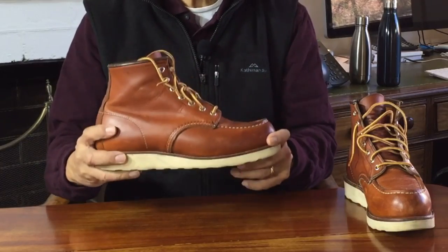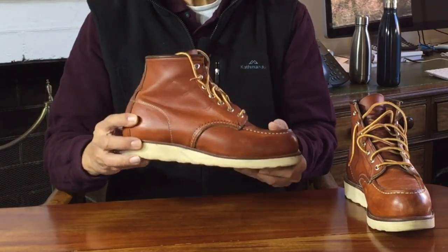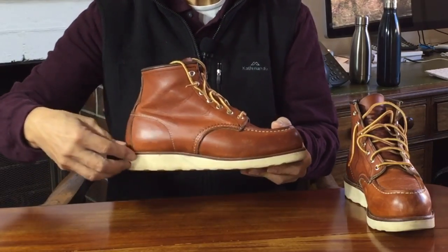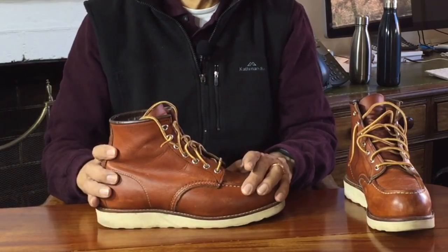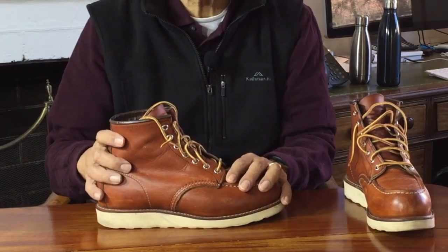Let's take a look at the construction of these boots — we'll start at the bottom and work our way up. The most obvious thing is that these boots have a wedge sole, so-called for obvious reasons: rather than having the usual sole and heel, it's all one flat piece that looks like a wedge. Wedge soles were actually invented by Italian designer Salvatore Ferragamo — yes, the founder of that fashion brand.